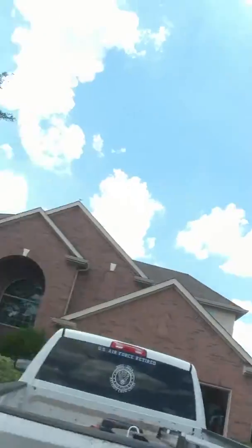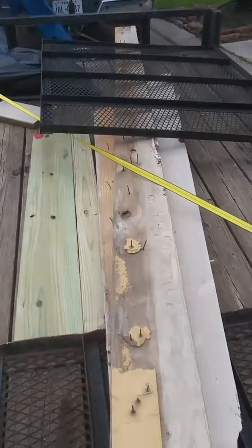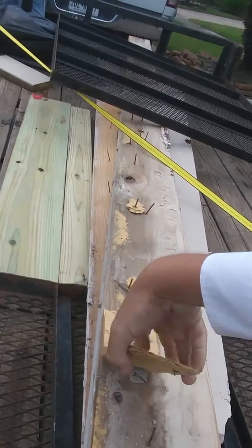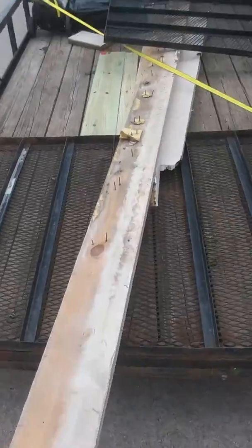As you can see, it's not treated lumber — those of you who know. And the support they used to hold this 20-foot long 2x8 board up was MDF — MDF board, basically glorified cardboard. That's what they used to hold up a 20-foot long 2x8.